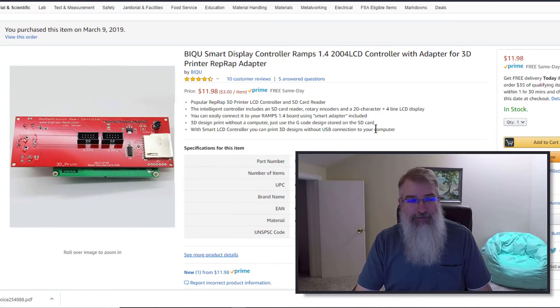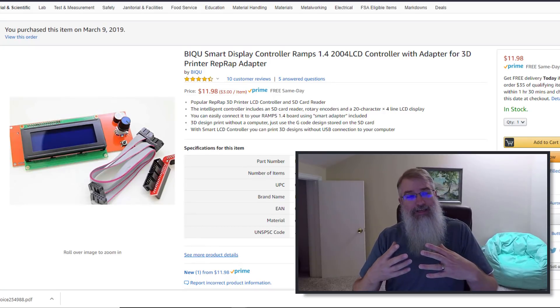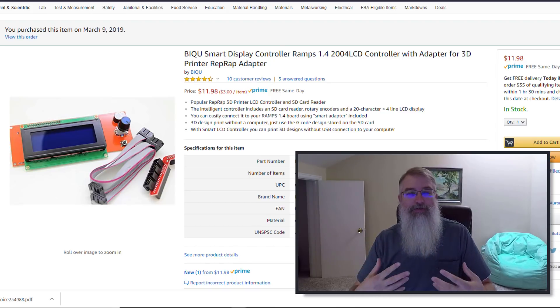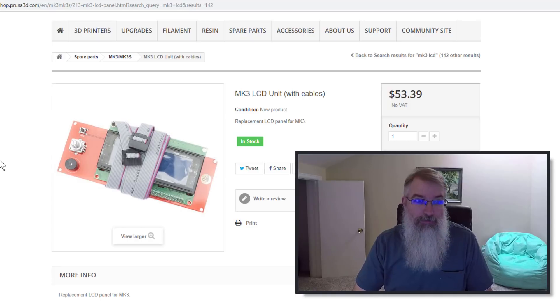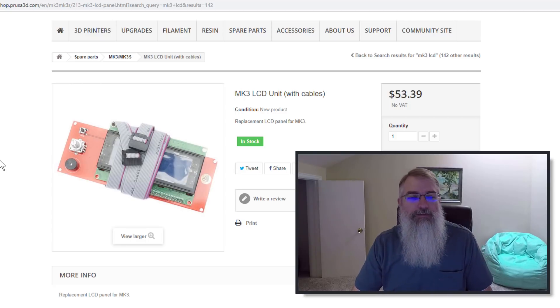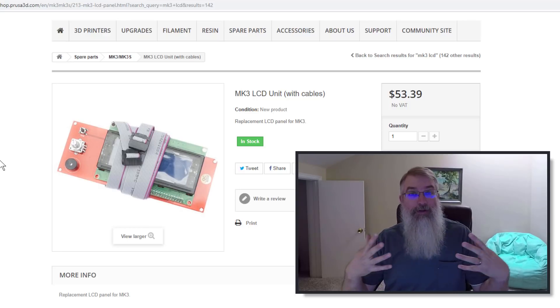What I decided to do — and I'll put a link in my show notes — there is supposedly a compatible LCD screen you can buy on Amazon for pretty cheap. However, it's not necessarily guaranteed, and also the cables are shorter. I did buy it but got a little nervous. So I went over to Prusa and spent almost $54 versus $12 to buy the official one. I want to support Prusa; they're doing a good job providing good repair materials. I have both, but I'm going to go with the official one and replace the whole unit.